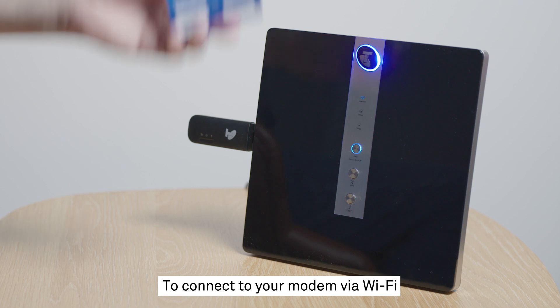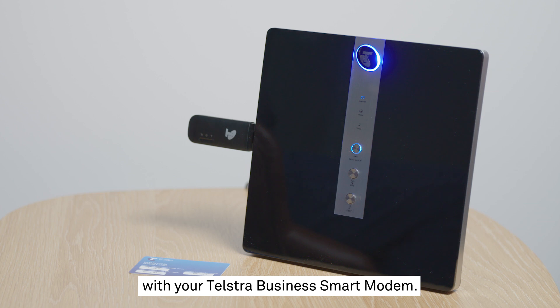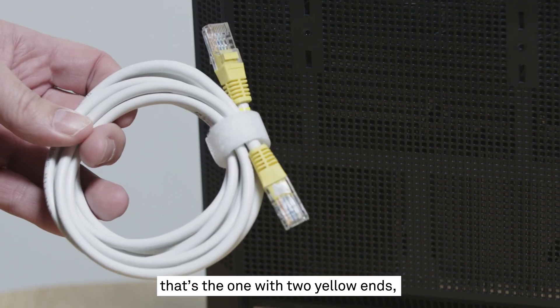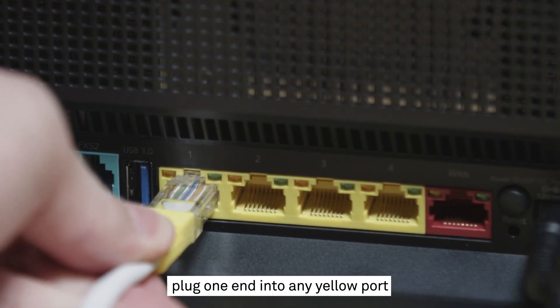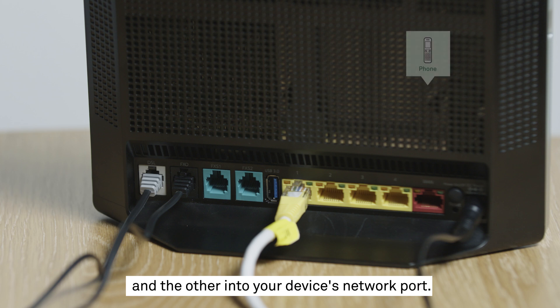To connect to your modem via Wi-Fi, locate the Wi-Fi card that came in the box with your Telstra Business Smart Modem — this will have the login details you need. To connect via Ethernet cable, grab the LAN cable — that's the one with two yellow ends. Plug one end into any yellow port on the Telstra Business Smart Modem and the other into your device's network port.